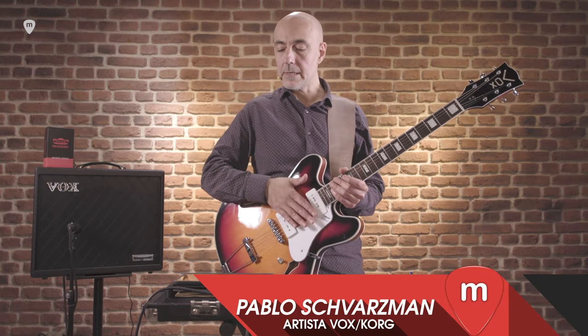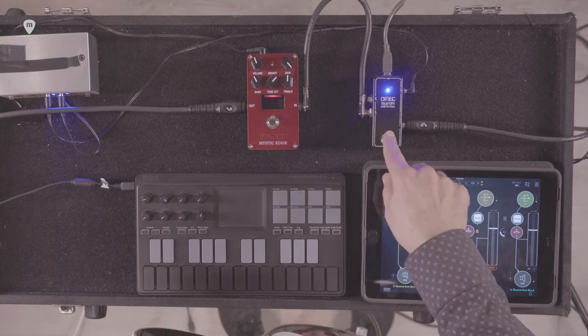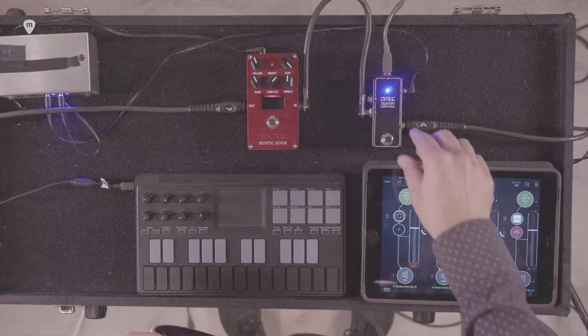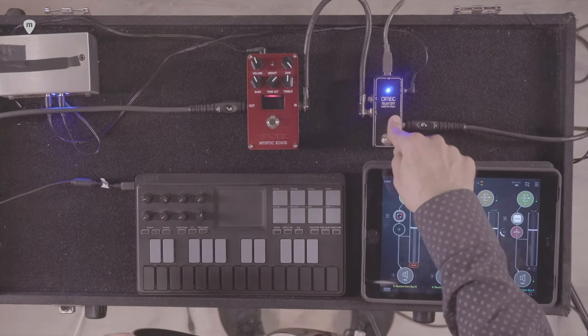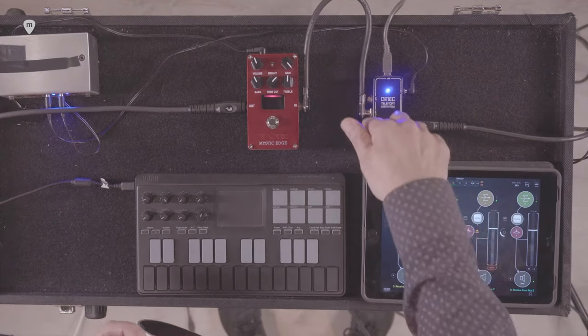Para este set, básicamente la fuente de sonido es la guitarra. Introducimos la guitarra al iPad para sus procesos y demás, vía el Teleport de Omec. Una vez sale, vuelve al Teleport.